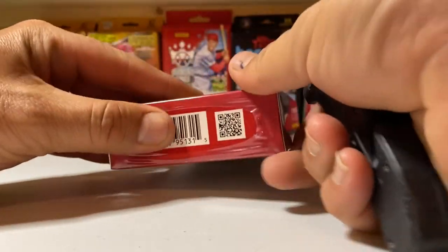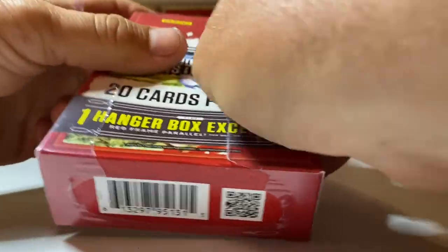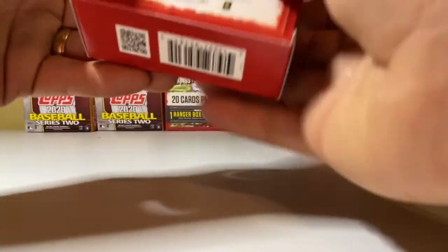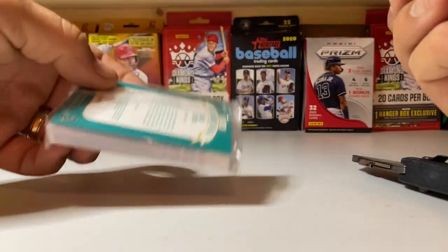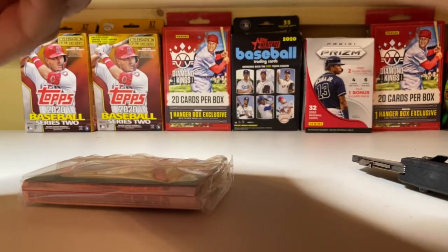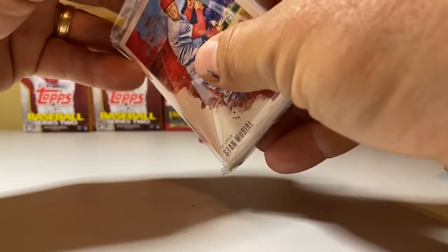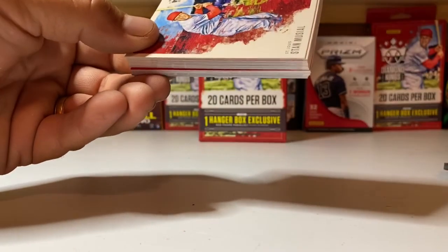What's up people, here we are, back with my third box of 2020 Donruss Diamond Kings — 20 cards per box. If I remember right, we got some pretty decent stuff last time. We're supposed to get two of the red frame parallels in here, so let's see.